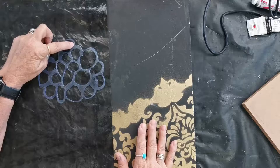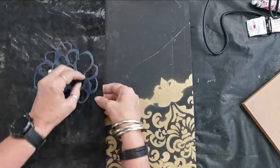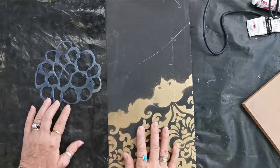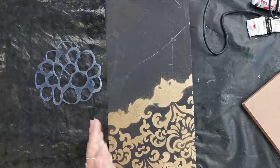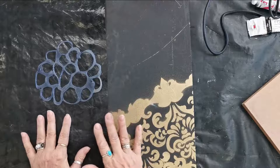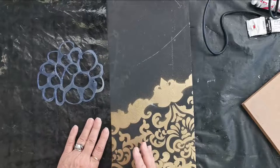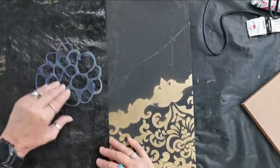I see I missed something there. You must always check before you flatten it. I'm going to start taking it off. Try this and let me know in the comments if you like it, because it's a quick and easy way to do stencils for yourself. It's like nobody else has got this — it's unique. I like to use stuff that you don't find in the shops, because then you know you're the only one with this kind of stencil.